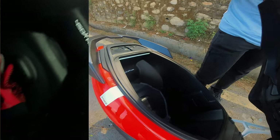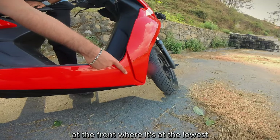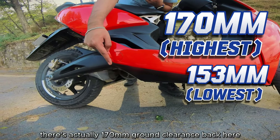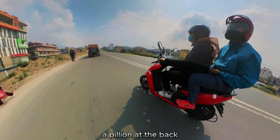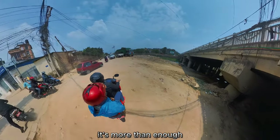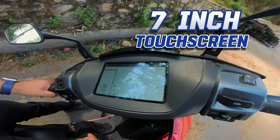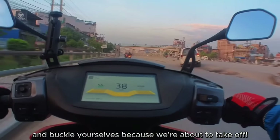Ground clearance at the front — the lowest point — is 153 mm, and at the rear it rises to 170 mm because it's a tall riding scooter. Whether you're riding solo, with a pillion, on bumpy roads, or into underground parking, clearance is more than enough. The scooter also features a 7-inch touchscreen with Google Maps built in.